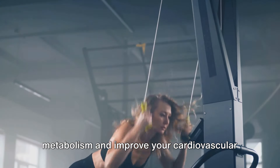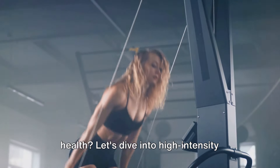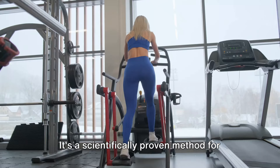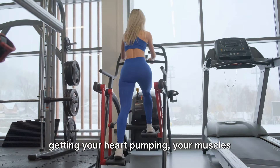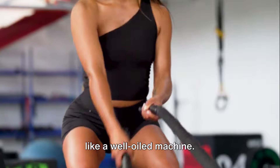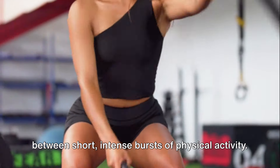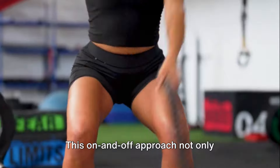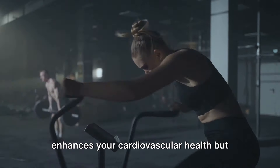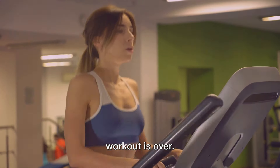Looking for a way to boost your metabolism and improve your cardiovascular health? Let's dive into high-intensity interval training, often known as HIIT for Women. It's a scientifically proven method for getting your heart pumping, your muscles working, and your body burning calories like a well-oiled machine. HIIT entails brief recovery periods between short, intense bursts of physical activity. This on-and-off approach not only enhances your cardiovascular health, but also ramps up your metabolism, leading to more calories burned even after your workout is over.